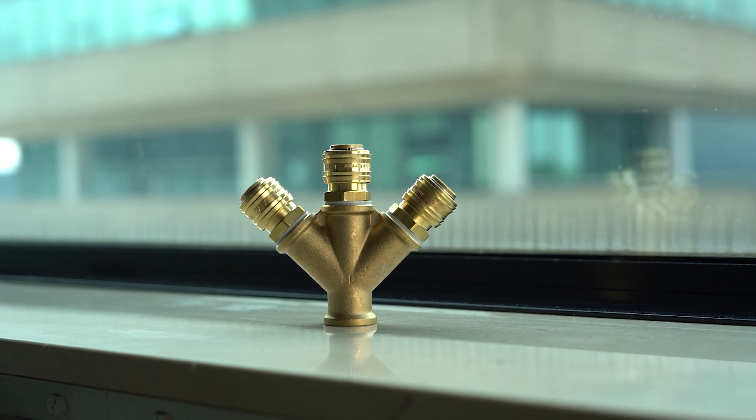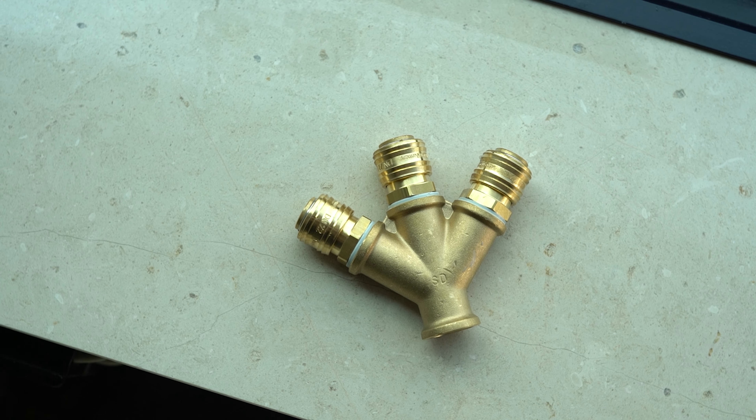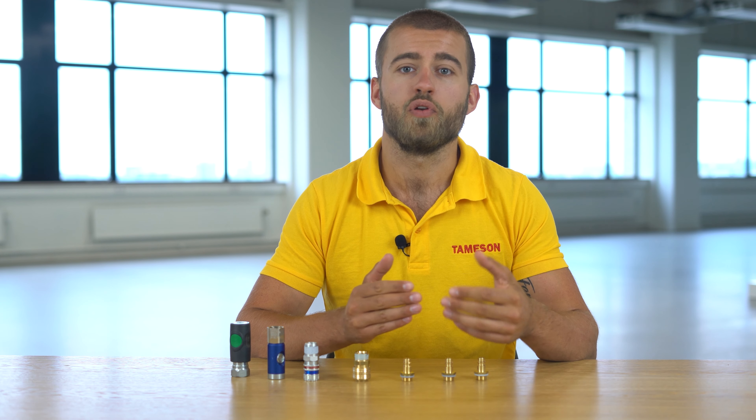Last in this list, there are also the manifolds. These are blocks that have multiple connections so you can connect multiple machines to only one compressed air supply. This can be useful if, for example, you want to have a blow gun next to a machine to clean it but you don't want to have a separate air supply for that blow gun. The manifolds are available with up to five connections.